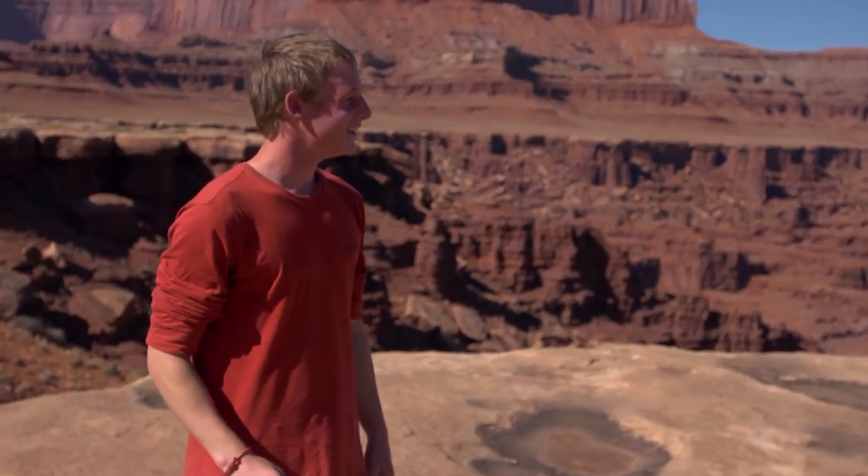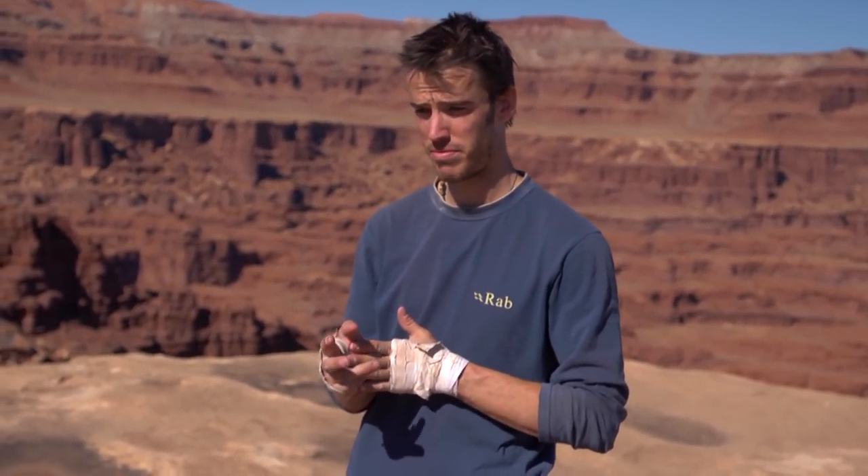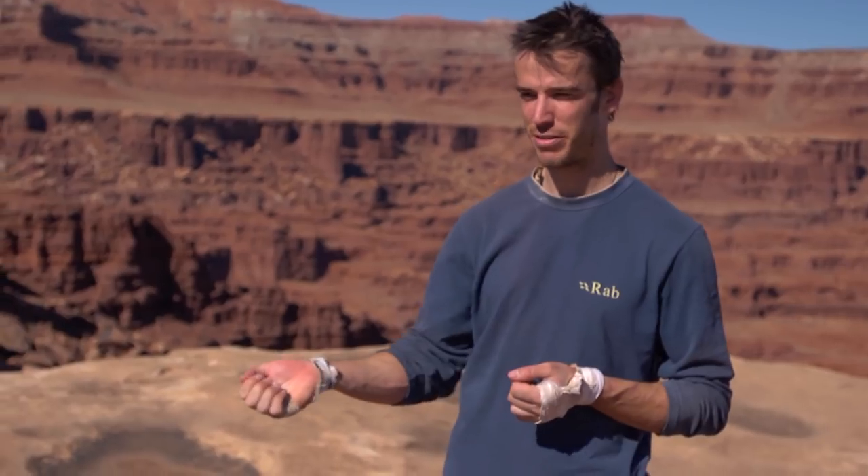Angry pirate came about on this trip. We heard about another British guy who'd been doing a route on our cap — he'd been in an off-width, leading, and his friend had fallen off or rested somewhere close to him, and the gear smashed out and hit him in the face and knocked him out. That's where we got the angry pirate.